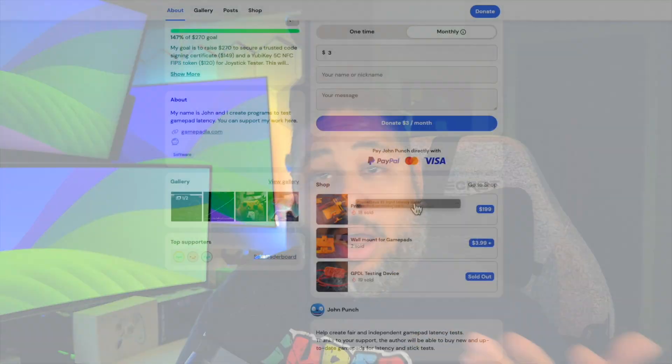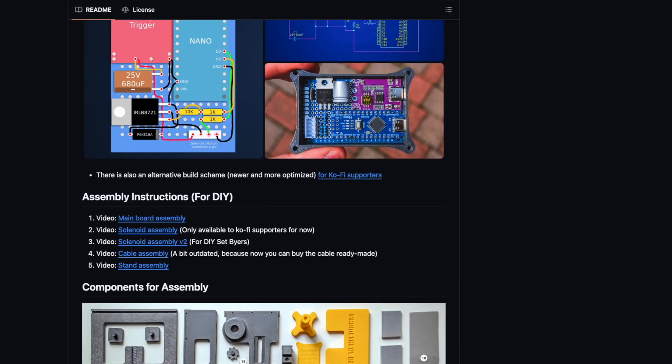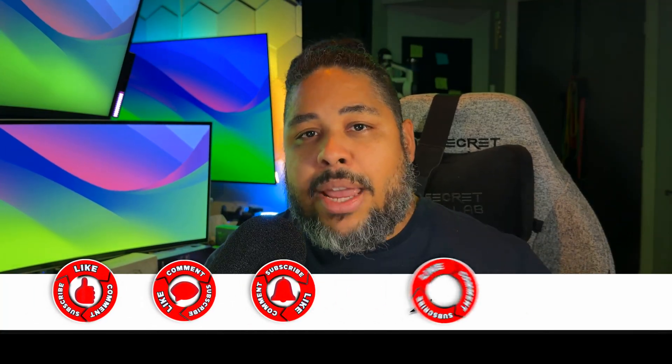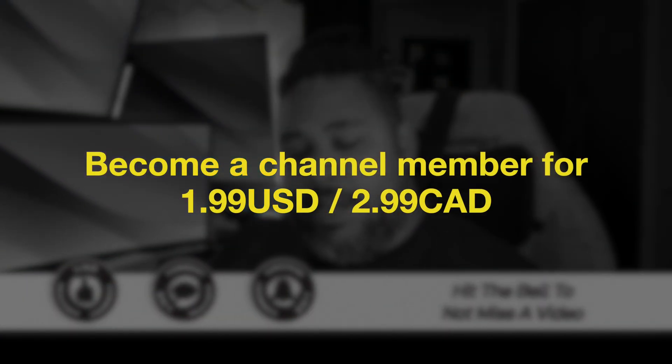So maybe you're thinking: how do I get involved? Two ways. Option one: buy a Prometheus 82 for $200 — links in the description — or build your own with the guide on his GitHub. Option two: support creators like me who use these tools. Watching, liking, and subscribing all matters. And now for the first time, you can even join the channel as a member.